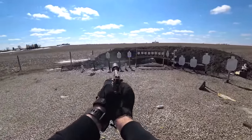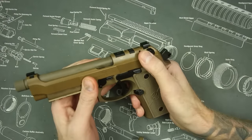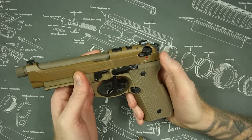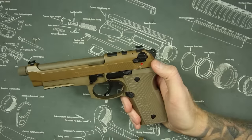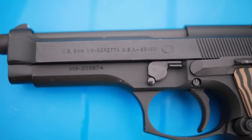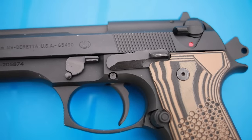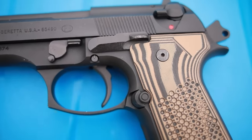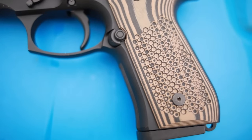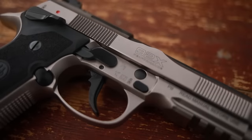You have a manual safety or a decocker depending on which model you get — the F or the G model. The G model has a decocker only, so if you decock the gun it just pops right back. The regular model will decock and stay on safe until you flip it back up. That was a point of controversy for a long time, because you can inadvertently slip it onto safe and your gun won't work when you need it. They have changed the safety design on more modern guns to make that much harder.